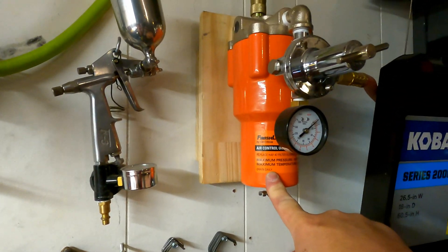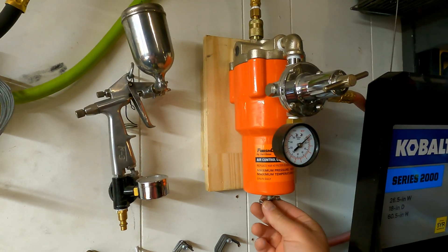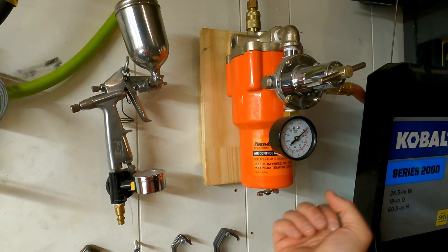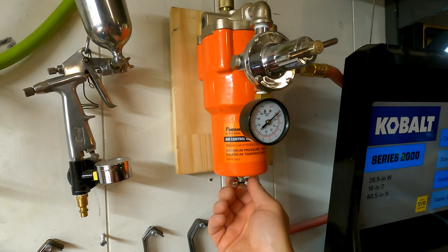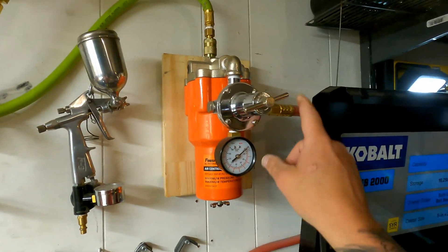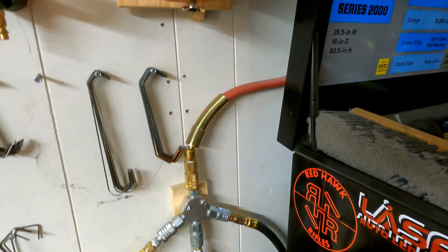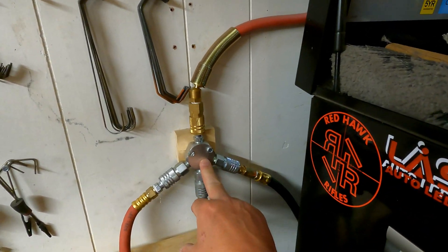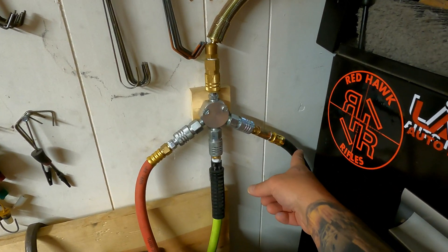Which then goes to a desiccant air dryer. This one works really, really well — whenever there's pressure in here you open the bottom valve a little bit and it'll spit out any water it has collected on the inside. There's also a pressure regulating valve and indicator here, and this comes down to my manifold.